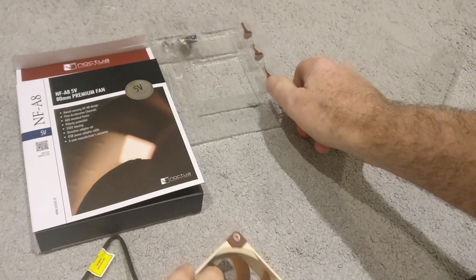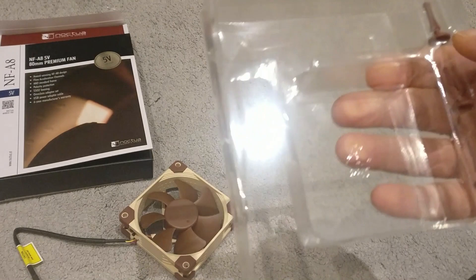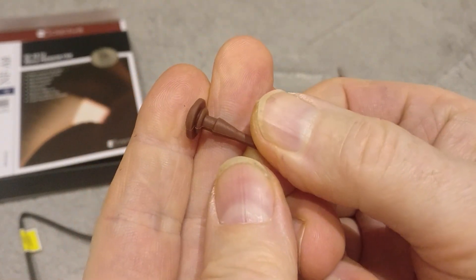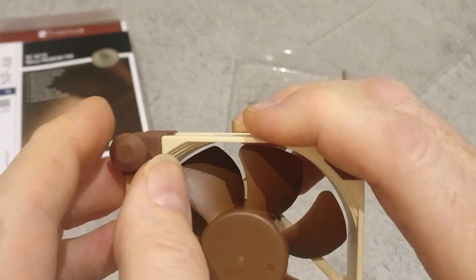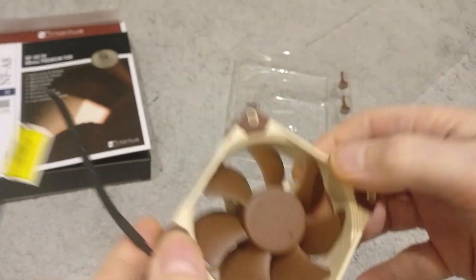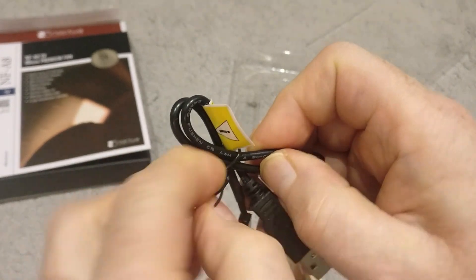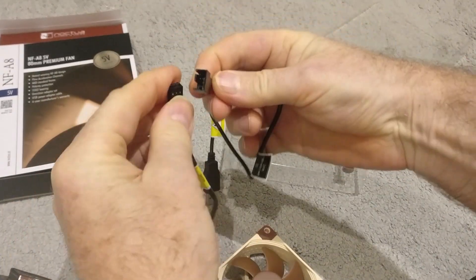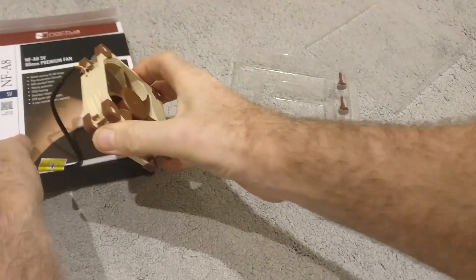So let's just switch this on in a minute to see how quiet it is. Let's just see what else is in the box — there are some mounting screws, just normal standard case fan screws, and then you've got what they call acoustic technology. Essentially it's just a soft rubber grommet — this bit would go in the case and then you'd put it through into the holes so you get a nice rubber mount. I'm not going to be able to use that for my particular application, but I don't expect this to be noisy anyway. So let's connect this up to the USB connector.